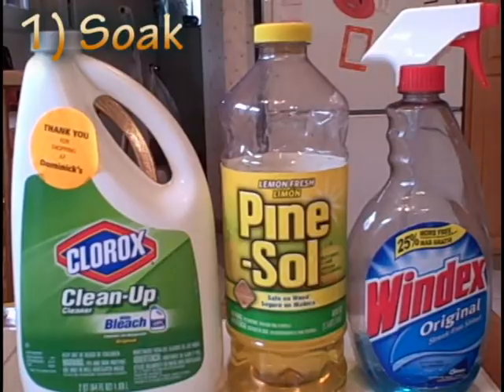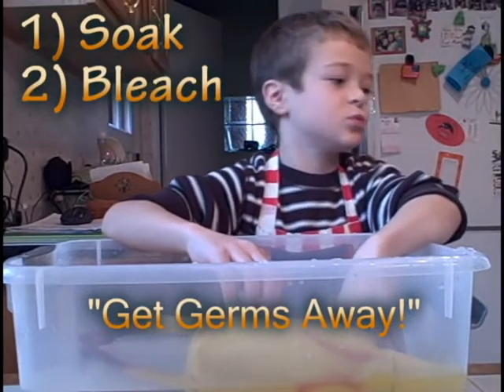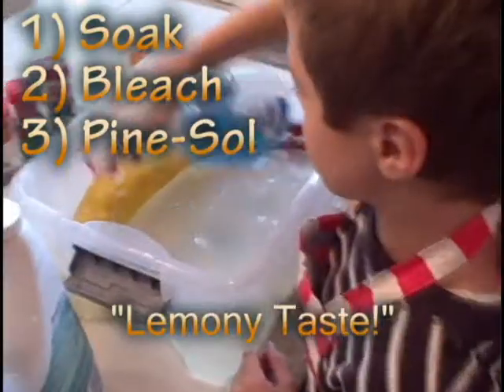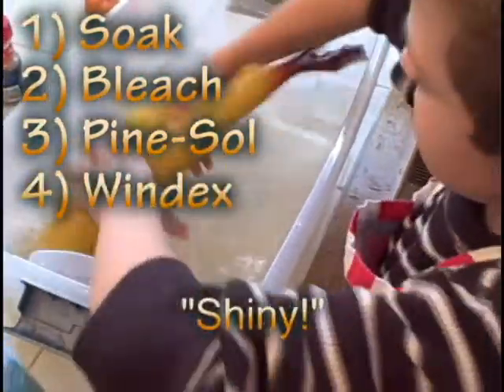First, you should soak the turkey in water. Then, you use Clorox to get the germs in. Then, you use Pine-Sol to give it a lemony taste. Then, you use Bloondex to give it a shine.